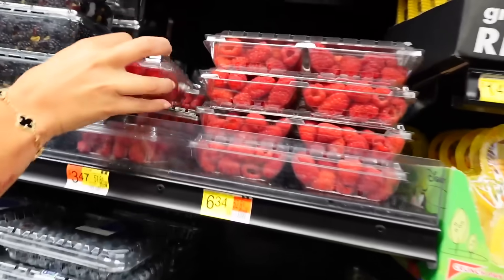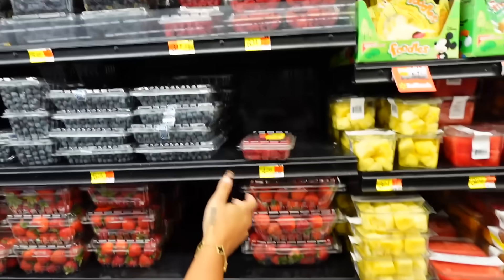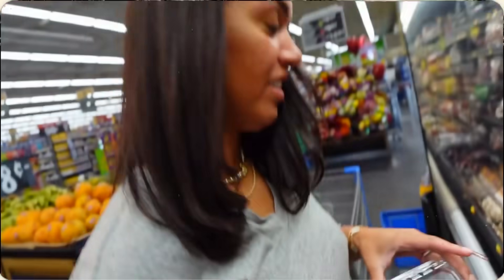The last thing we need is berries. Should we get raspberries, blueberries, and strawberries, or just strawberries? Let's try raspberries and blueberries since we don't usually eat raspberries. But one pack has mold on it — that's disgusting, put that back. We check another pack and this one looks okay. All right, we're good.